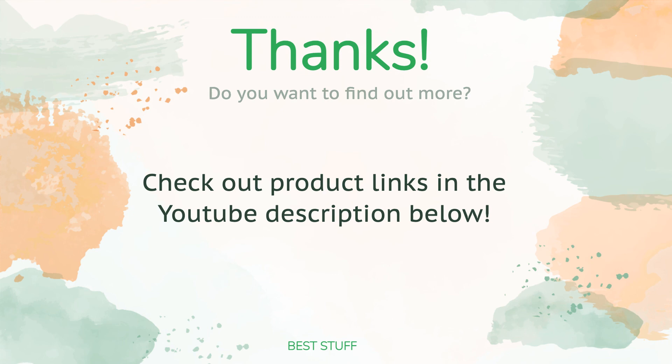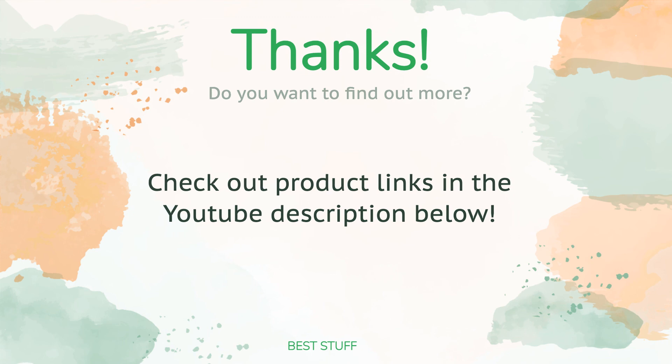Thanks for watching, and hope you liked it! As always, all the links about the products will be in the description below. If you want to find the best prices and more information that we might not get a chance to mention in the video, be sure to check them out.